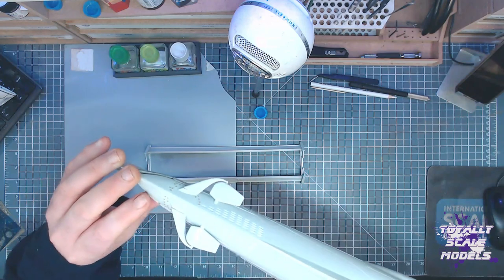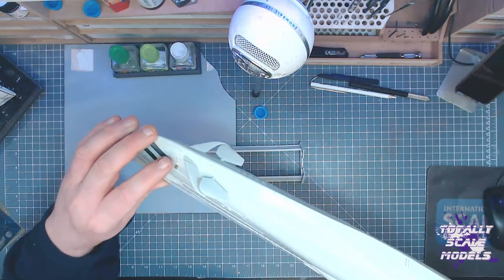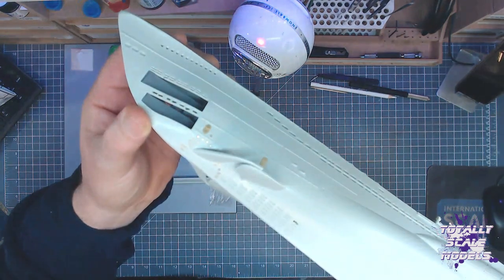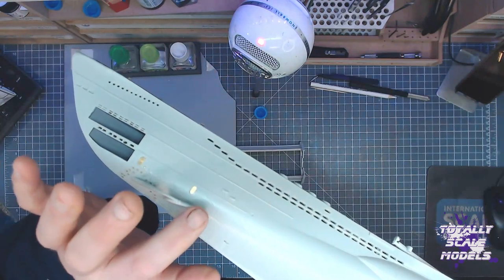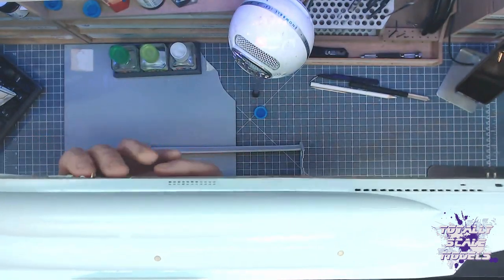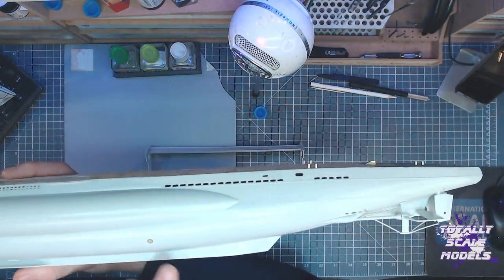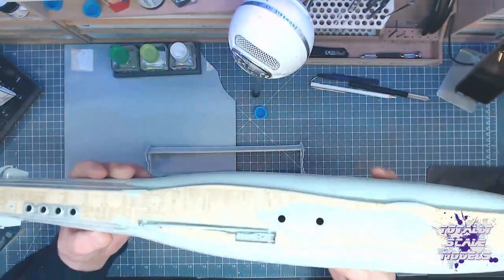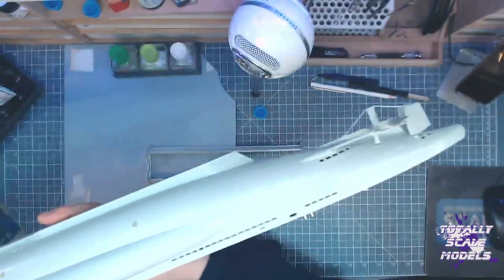I've started putting the photo etch on — all these bits of photo etch are on here. The light's going to catch it a lot — you can just see the brass shining. So we've got pieces there, here and here, and then there's a couple more. There's one here and another one there. There aren't any on the back surprisingly. And we've done that on both sides, so we've got them all along this back section.